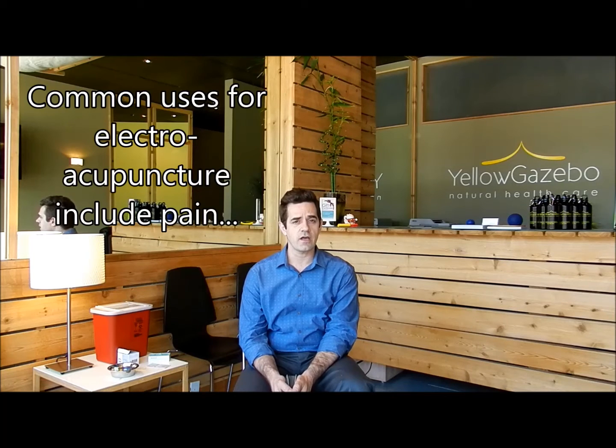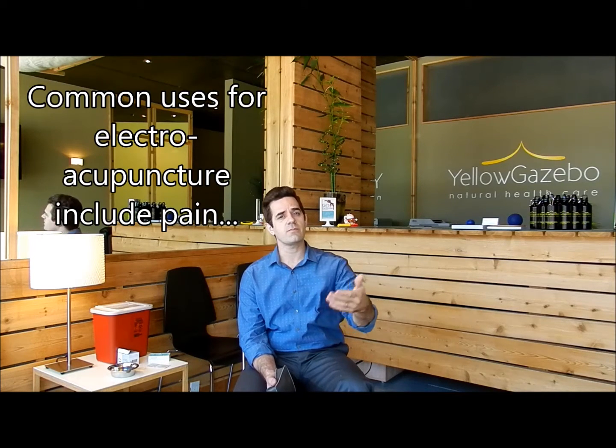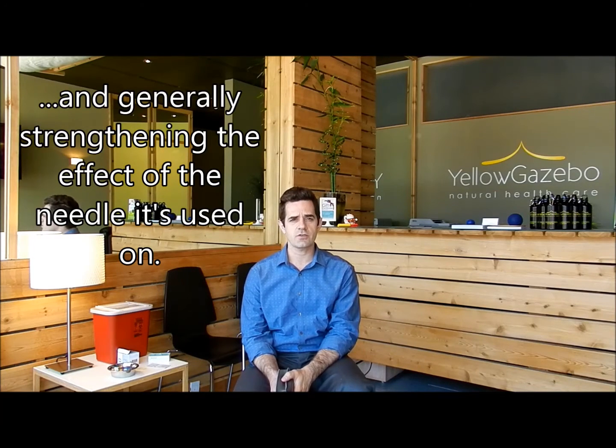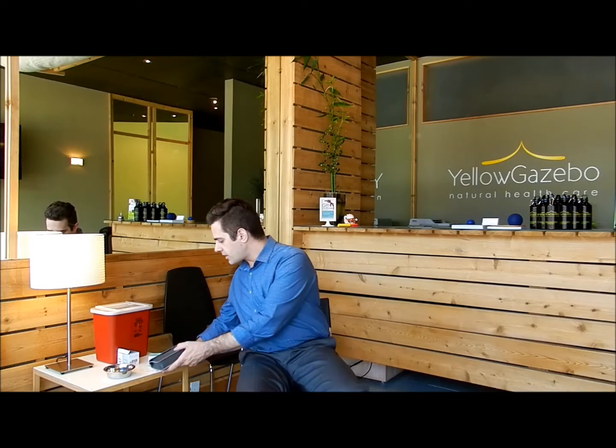Before I demonstrate, let me tell you when I use electroacupuncture. I generally use it when a patient is in a lot of pain, and usually after we've tried just acupuncture, or maybe acupuncture and some herbs. Electroacupuncture is sometimes something I use as a method of just giving that bit of extra oomph. Other practitioners use electroacupuncture for other means. Those are generally the reasons and ways that I use electroacupuncture.